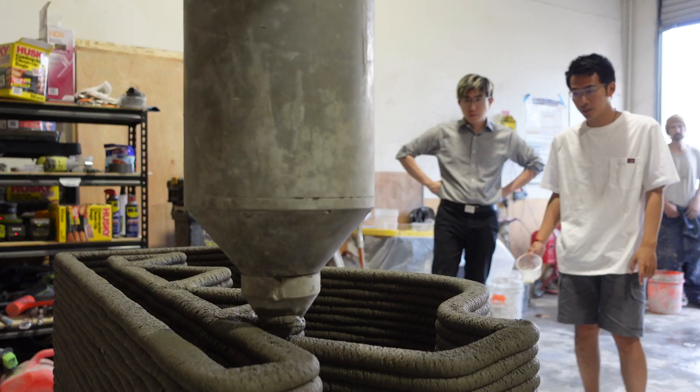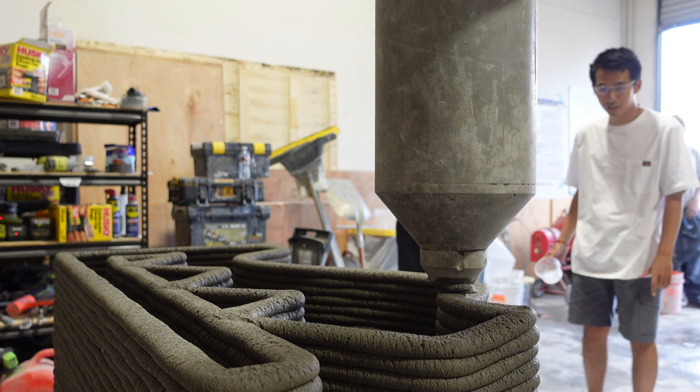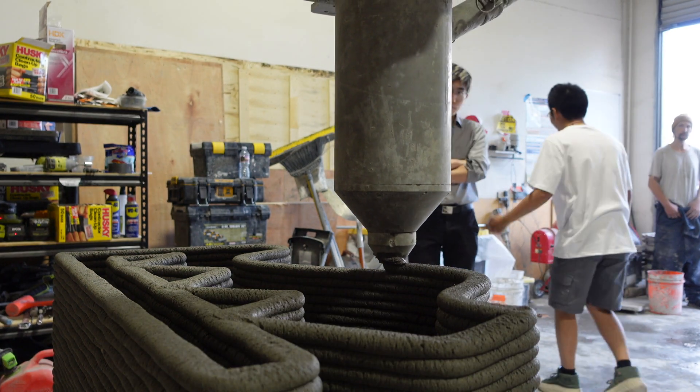To get it started, they run just water through it, which gets it lubricated and makes sure all the systems are working together before they start running the concrete through. We'll see that happen in a minute.